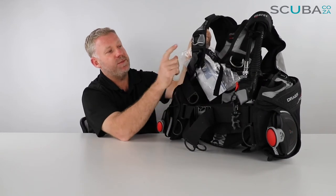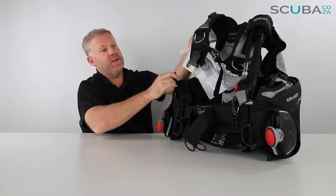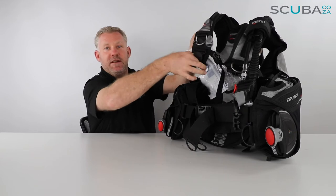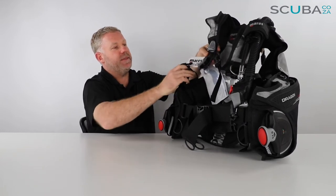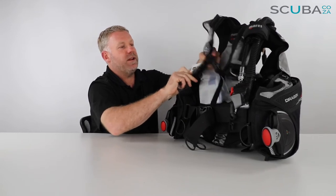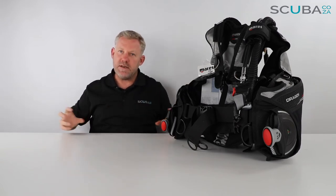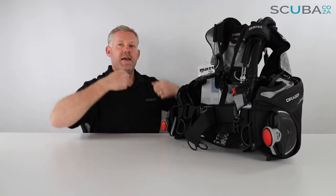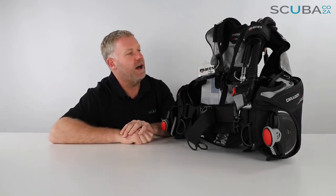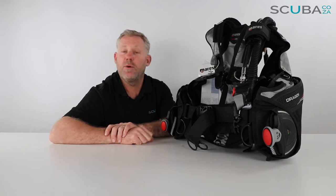One of the great features of this BCD is the new angled pinch clips. The clip itself is on a swivel — it's got a 50-degree swivel. Once you've got the BCD on and tightened, the BCD straps move out under the arms rather than the material having to stretch. You can pull down and away and the straps will stay nice and tight underneath your rib cage, which is quite comfortable.